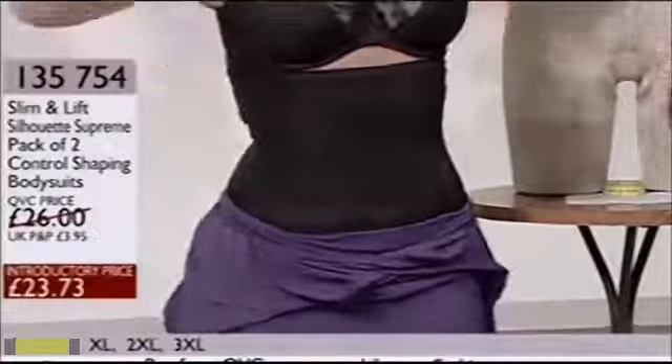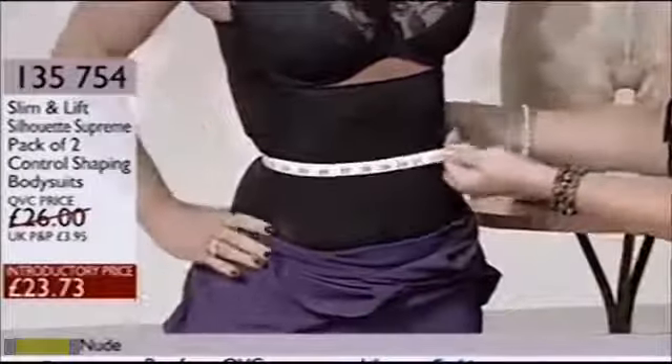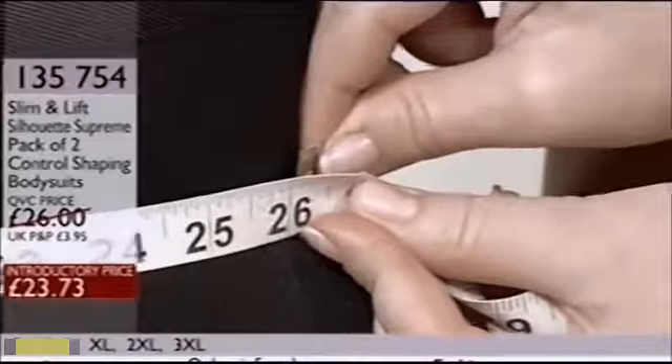It looks as if it's an hourglass figure — trust me, in a bikini it is not like that. So if you can measure it, can you do it the right way around? I think I'm doing this right. So there you are — you're 26 inches, 26 inches on my waist, with the slim and lift on.